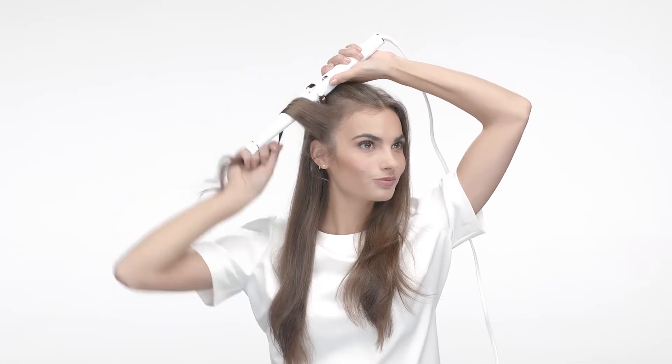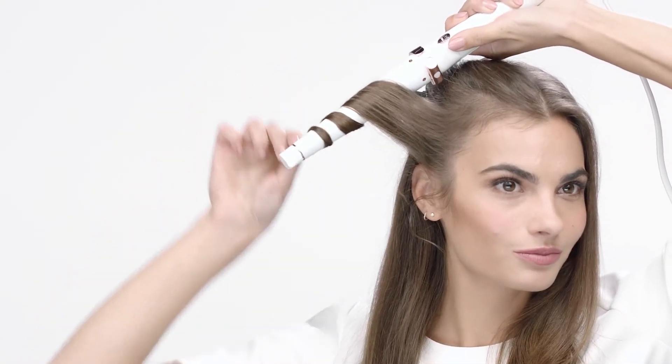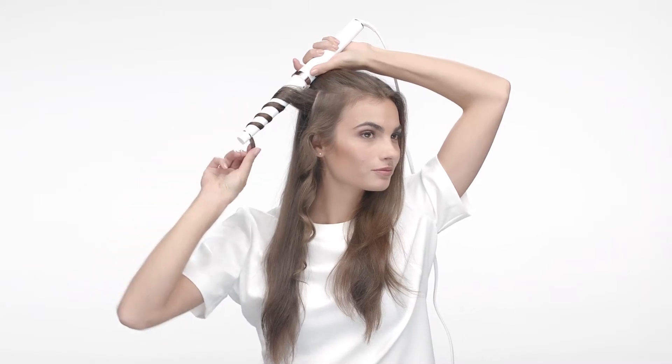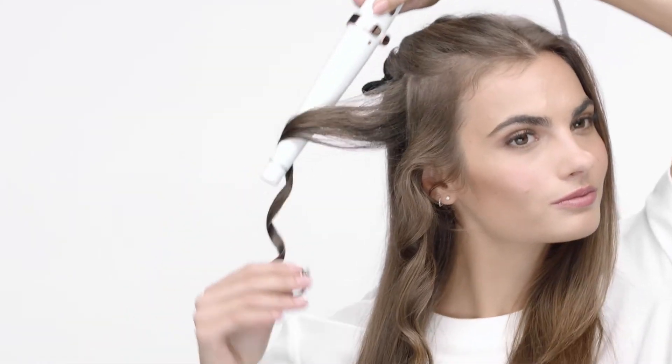Starting at the temple, wrap one inch square sections of hair away from the face, hold for five to seven seconds, and then gently release. Continue working up and around the head until completely finished and allow the curls to cool.